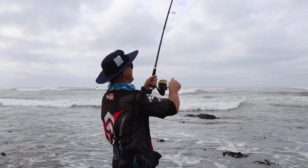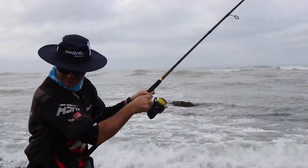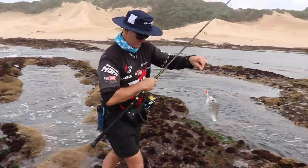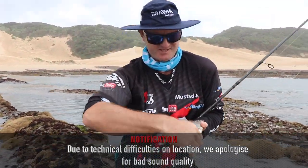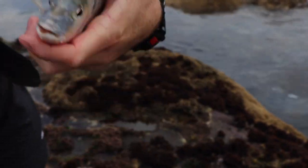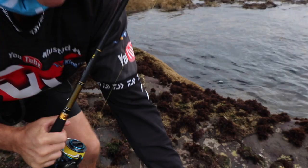Another little species that we get quite a lot of here is the Cape Stuntnose. As you can see he's got that lovely yellow line that runs down him. Lovely little fish that we get down here. Normally if you look down his throat you normally see a lot of lice - no lice in this one. But it's a lovely little Cape Stuntnose.